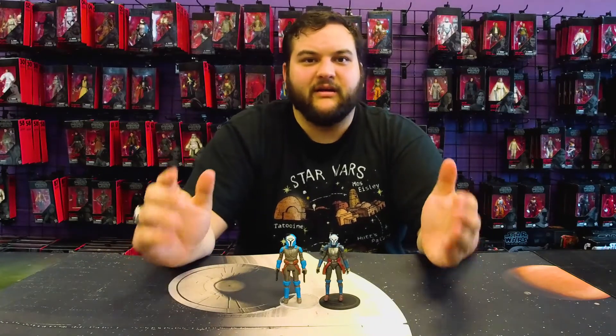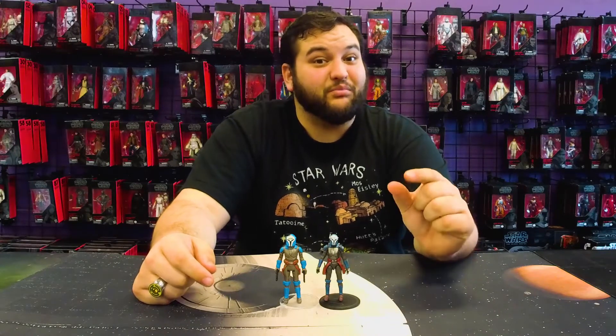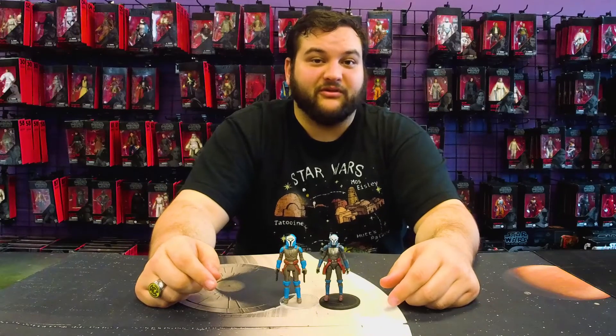We've got a Death Trooper coming, we've got the Armorer coming, plus a few more other figures, including another Boba Fett in the vintage style. Very excited about that. Stay tuned for that review here on Rebelscum.com.